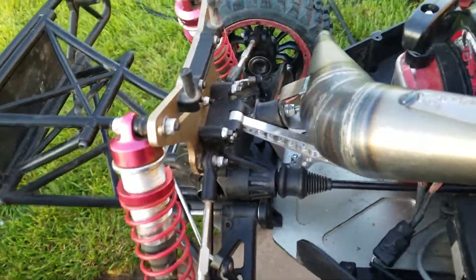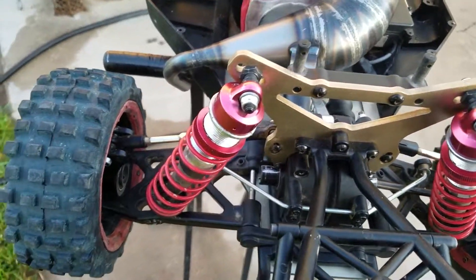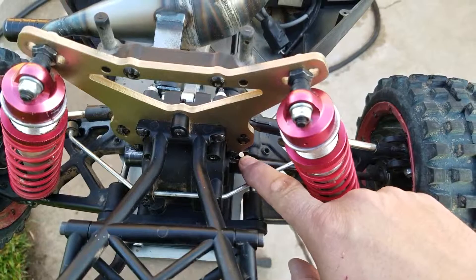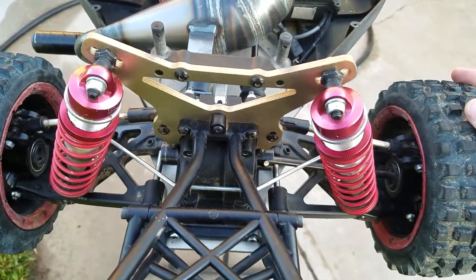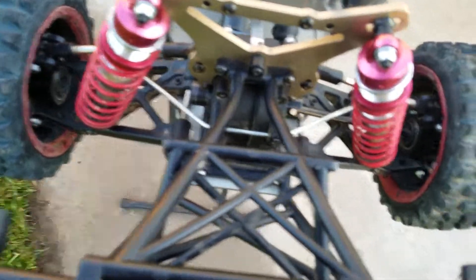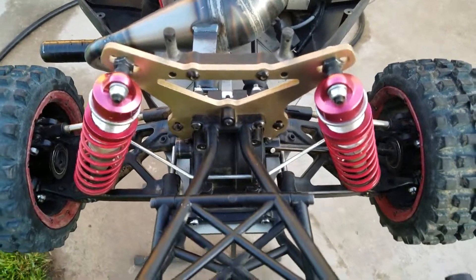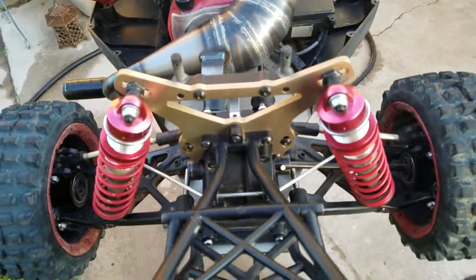One thing I did do is I pulled the spool out and went with a diff in the back. I still don't have the dog bones replaced yet. I've got a friend machining me a tool to replace the dog bone pins on these dog bones that come with pressed-in pins. He's currently got one of the dog bones and is working on machining a tool for that. If all goes well and I like the design, we might be selling them — it might be a one-off deal or it might be more. We don't know.